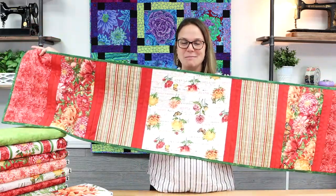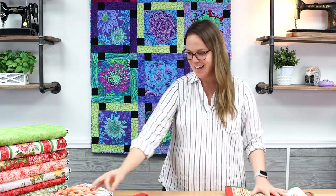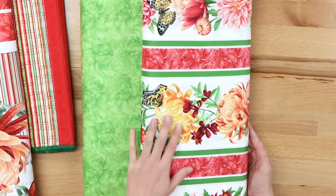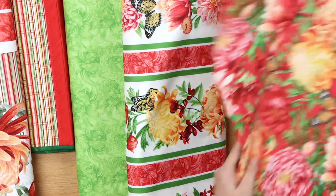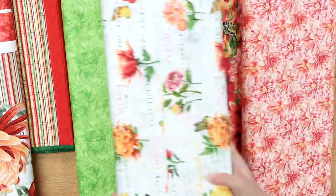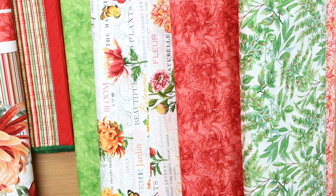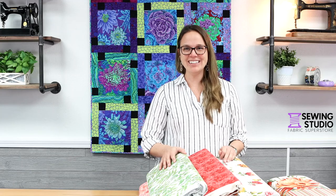This is a giant table runner — there's no pattern for it; you can measure your table and choose some beautiful coordinates. Let me run through the coordinates of Morning Blossom: a nice lime green tone on tone, a beautiful stripe, a bigger floral print, flowers and butterflies — always popular — and a beautiful green leafy print. That's everything that's new for today; it's all available in store or on sewing.net. Thank you so much for following along.